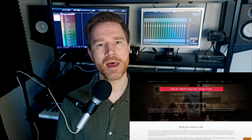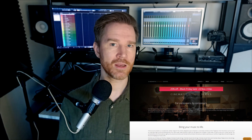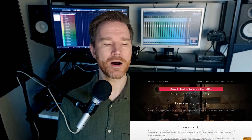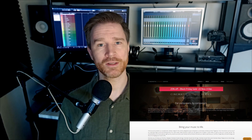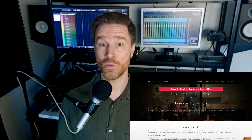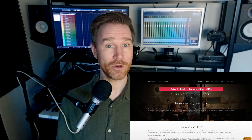One of my favorites is the Cinematic Studio Series. They have a little bit of a sale right now — it's not as big as Audio Imperia, but it's just such a fantastic library. All their stuff is really good and they work so well together. They don't have any winds at the moment but they're coming, and I'm waiting for that. So I would look at them as well.